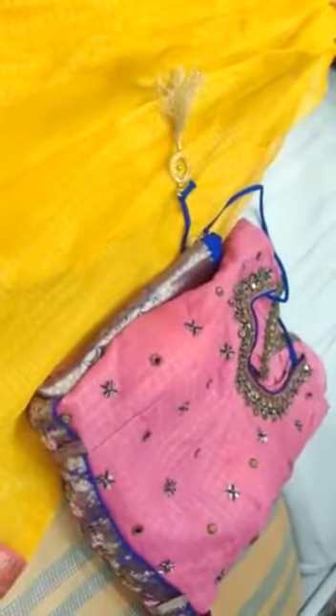Khatwag dupatta. Chhangi broad border hithin nodi. L size. Bare one. Pink color. Pink with blue.